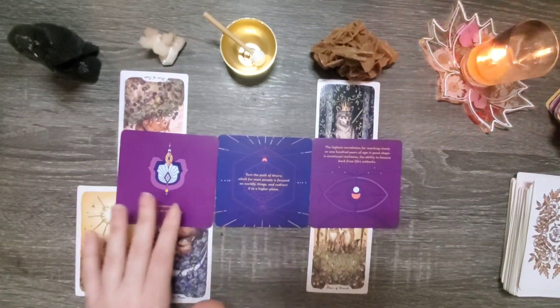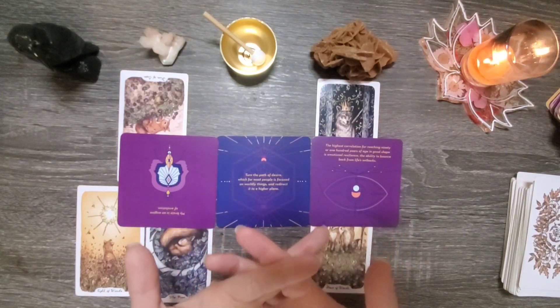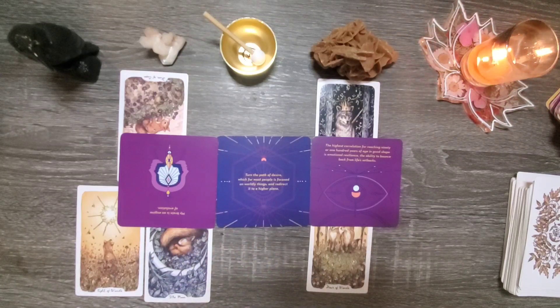So group number one, I hope that this reading was useful to you. If you resonate with it, please let me know in the comment section down below. If you liked the video, please give it a thumbs up. And if you haven't subscribed but would like to, go ahead and hit that subscribe button and the notification bell, and you'll be alerted whenever I upload a new video. And if you're interested in a personal reading with yours truly, my contact information is down in the description box below.